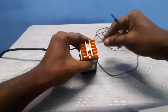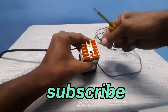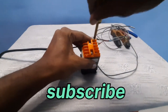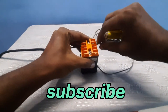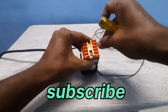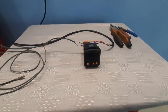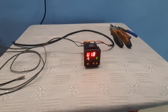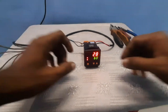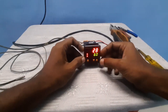Terminal six is the DC plus point and terminal seven is the minus point. Connect plus to terminal six and minus to terminal seven properly. Our connection is done. Now switch on the power supply — the display is blinking. Now we go to parameter setting.